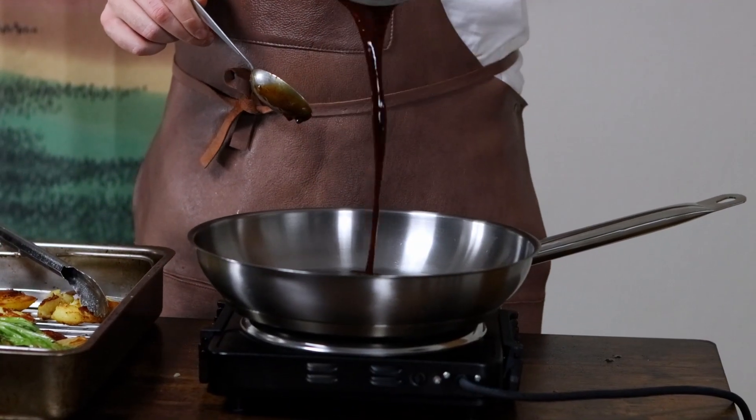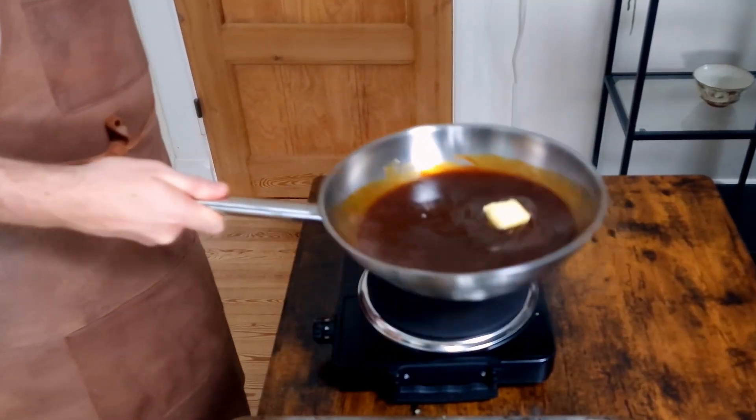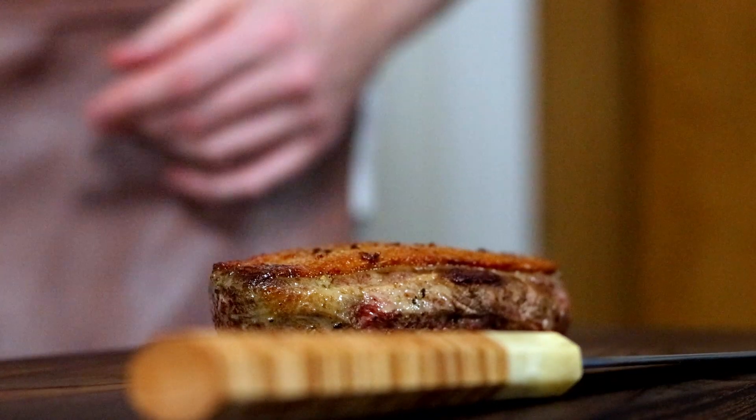Once done, add your sauce back in the pan, and while reheating it, gently stir in a few tablespoons of butter. Now it's the moment we've all been waiting for — we have to slice open the duck.